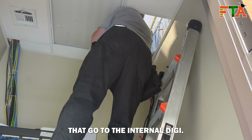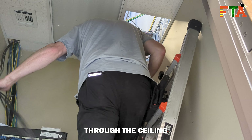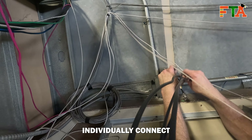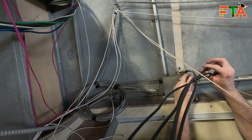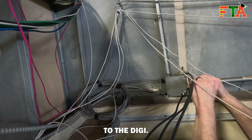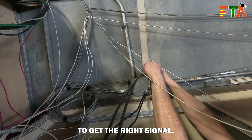There are four leads that go to the internal Digi. I ran them through the ceiling, coming down the same cable path as all the other cabling. I've got to individually connect each one of those four to the leads coming off the antenna. Each one of those leads is labeled A, B, C, D, which is specific to the Digi — they have to be plugged into the correct port on the Digi for it to get the right signal.